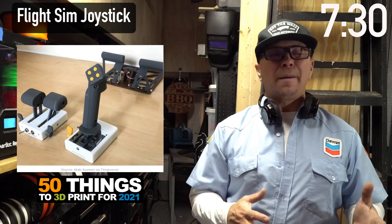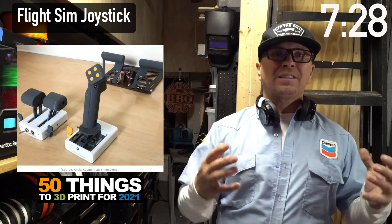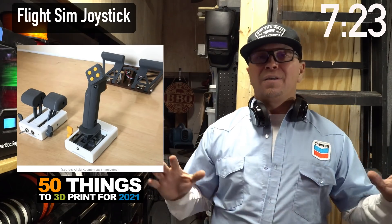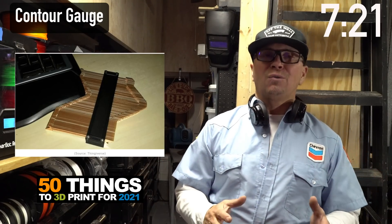Gaming is a multi-billion dollar industry. You can make tons of accessories for game controllers. This is a joystick that you can print. These are things you can sell or make for yourself as gifts.